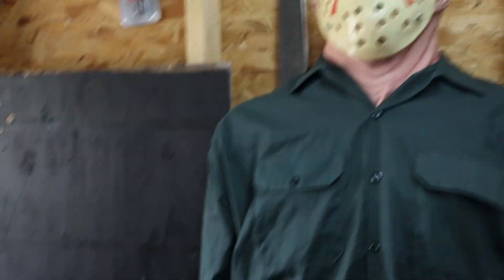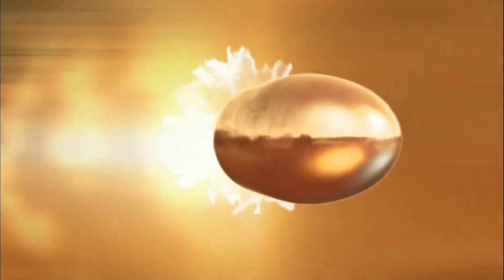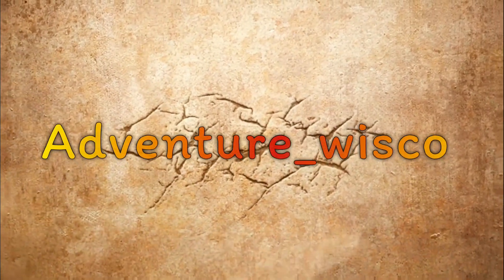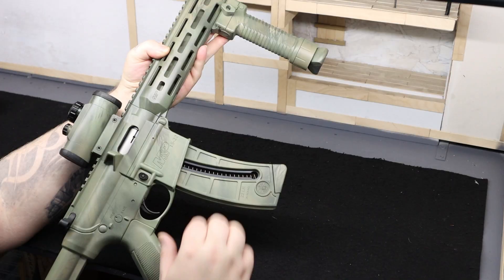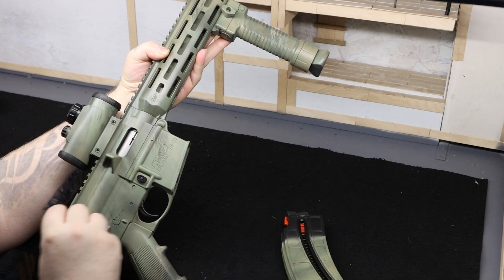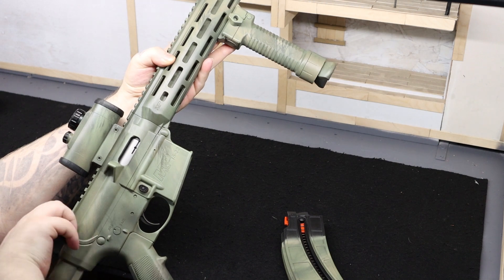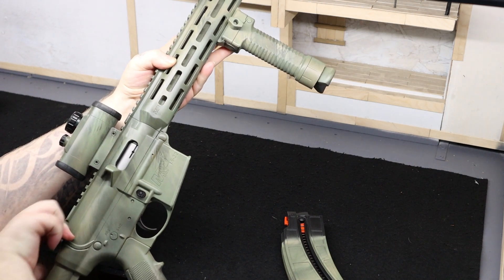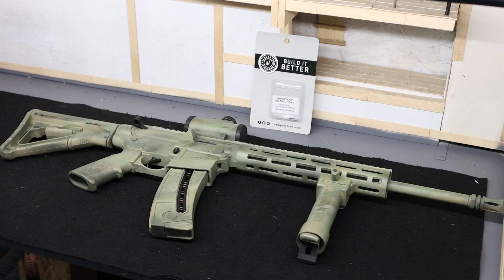Get your tools Jason, we got stuff to install. And just to let everyone know, mag is empty, rifle is empty. We are clear. Let's start the video. Yo, what's up everybody? Welcome back to another video.